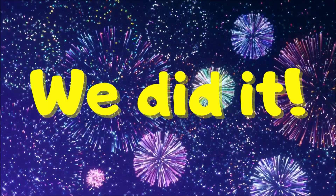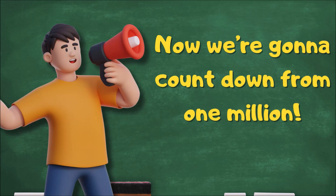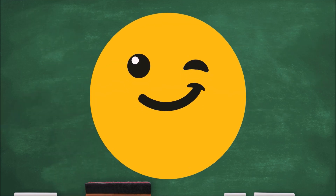We did it! Alright, kids. That was great. Now we're going to count down from one million. Nah, just kidding.